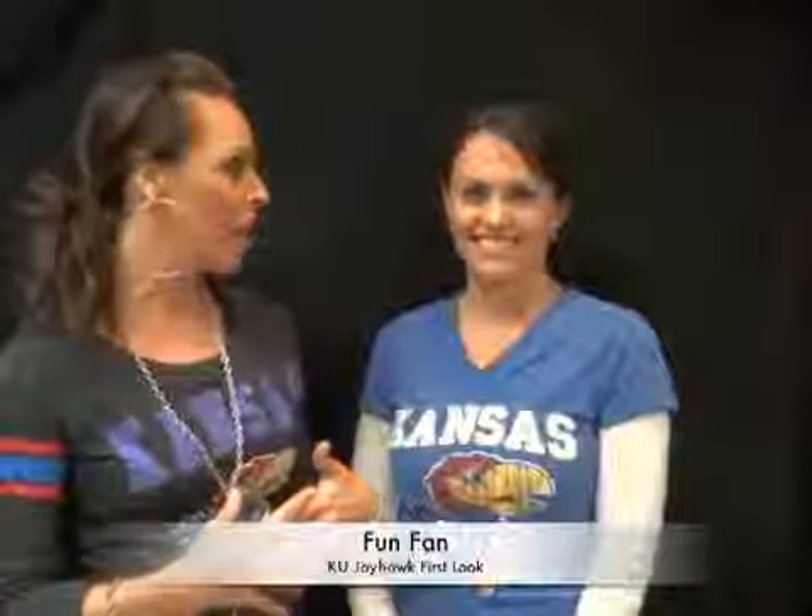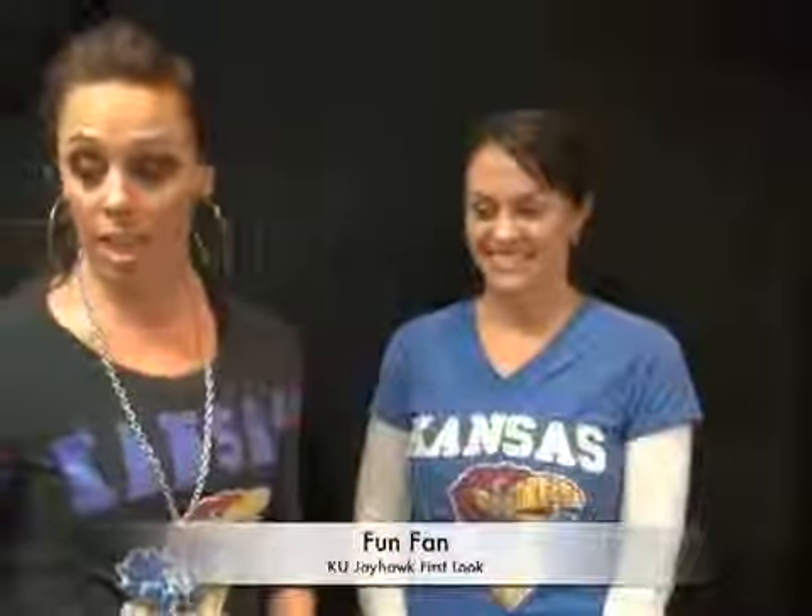Hey ladies, I'm Steph Nash, one of the co-founders of Rumble Cosmetics. Laura and I are here today to show you some great looks for the Kansas Jayhawks, and we're going to start with the fun fan look.